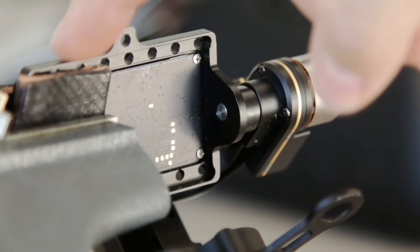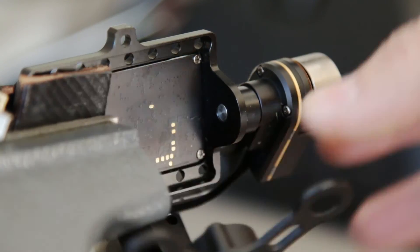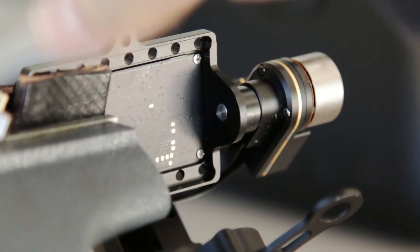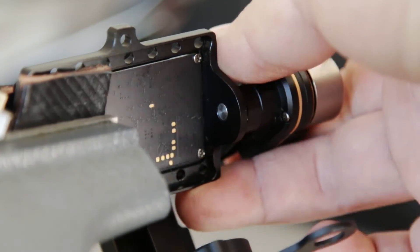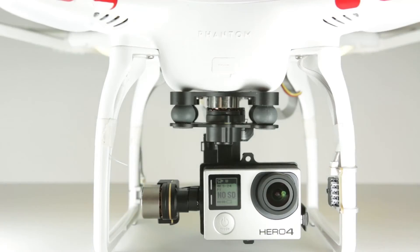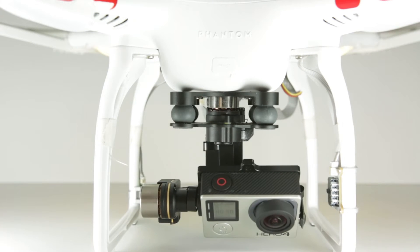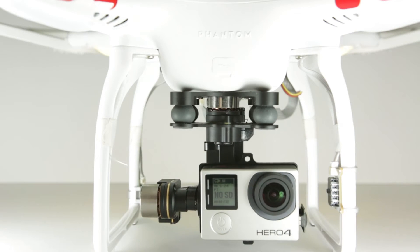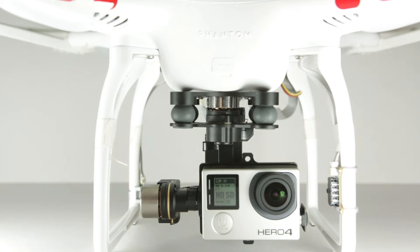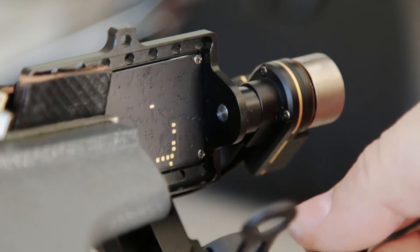I have the gimbal set up in my vice with a piece of leather between the jaws, just ever so gently clamped down so it won't get out of control — you can still move it, and it's not tight enough to bend the gimbal's frame. You want to be really careful about that. Word of caution: do this at your own risk. They do make a gimbal that accommodates the Hero 4, but who wants to spend another $400 when they already have a perfectly good working one.